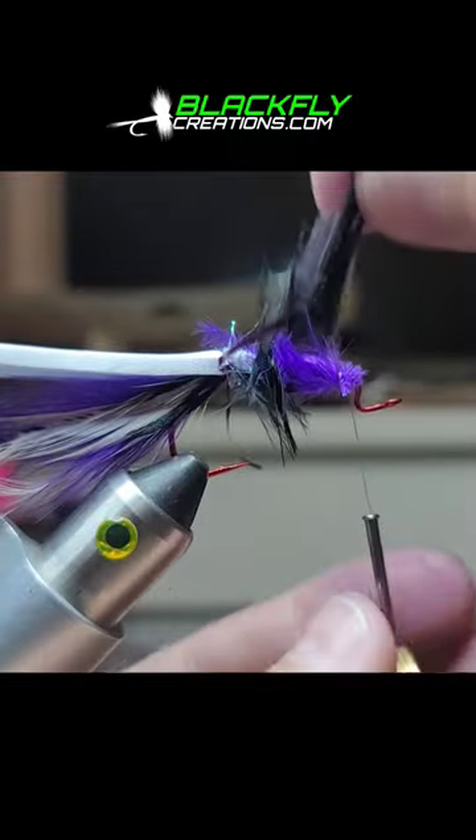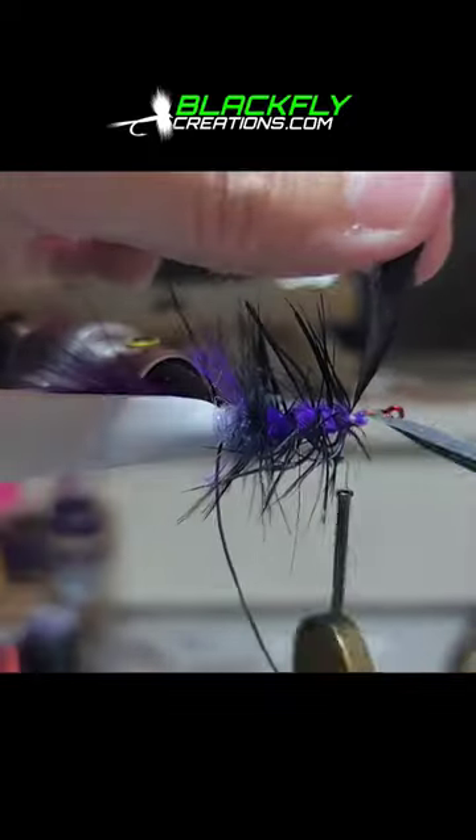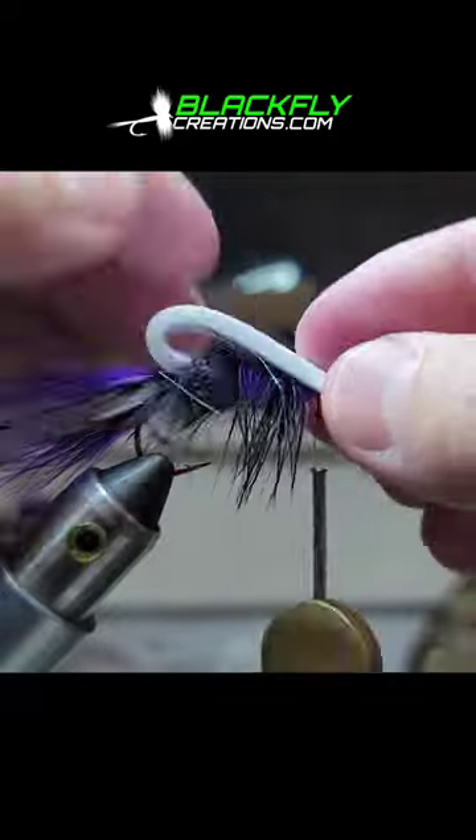Grab your black hackle feather and hackle that forward, making sure to leave a little space so that you can see the purple. Just going to brush it all out and preen all those fibers down.